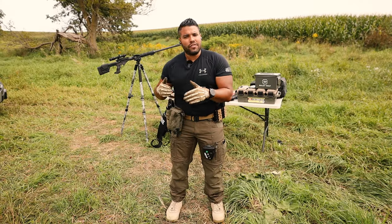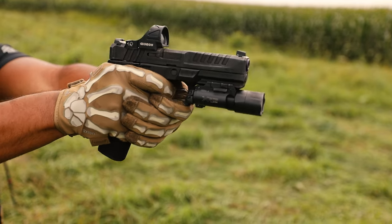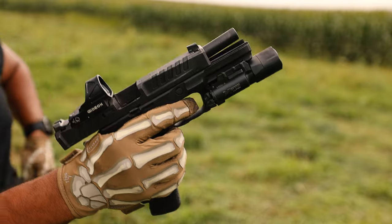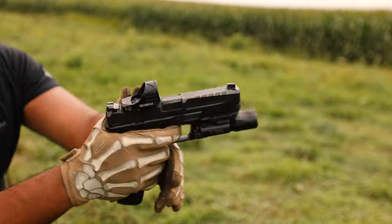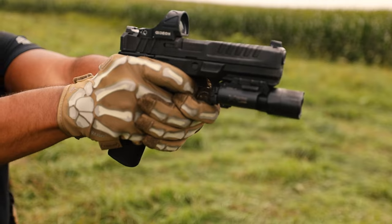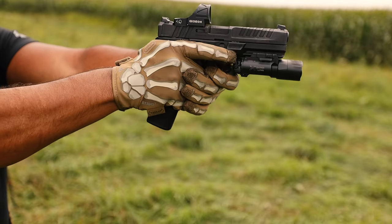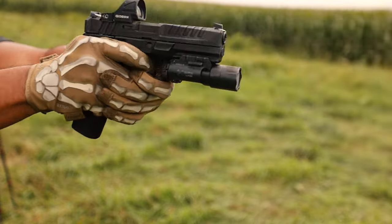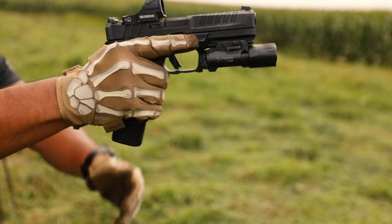Should you buy the Echelon for yourself or maybe for duty use? The answer is yes. Shooting well over 2,000 rounds on the Echelon, not one single malfunction — not one anything happened unless I physically caused it and intentionally induced a malfunction. Other than that, no malfunction whatsoever.